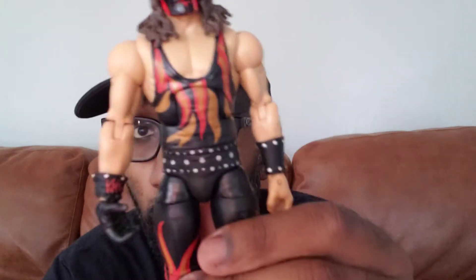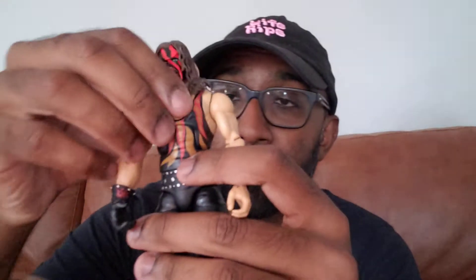Last video I said I was going to unbox two things, and this is the second unboxing. I can't show the package because my address is on both sides, but this is a super rare figure that I got a pretty good deal on. This is the Kane ringside exclusive figure, loose.